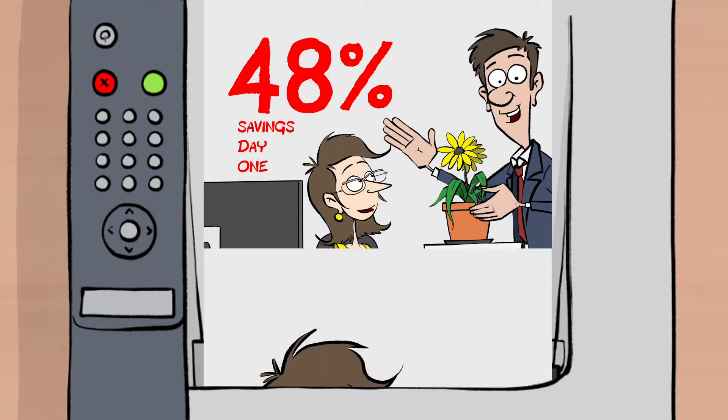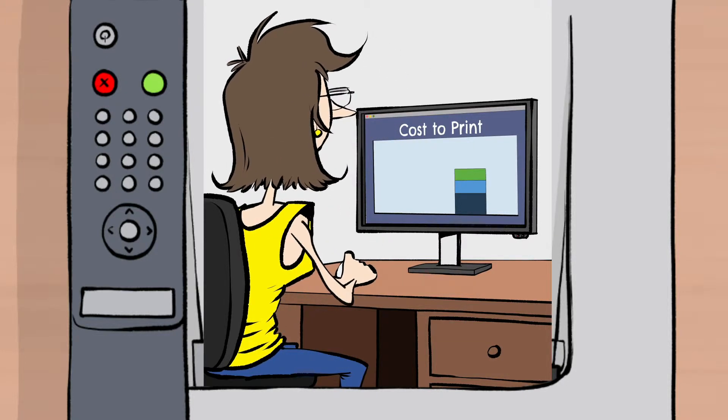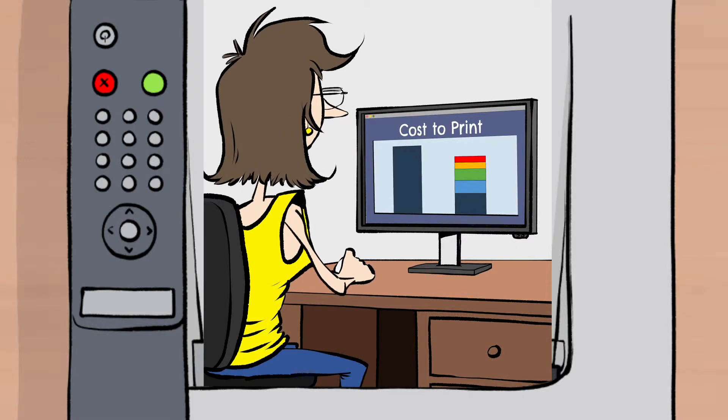Now all Deirdre's printing costs are transparent and include all the toner, parts, service, and proactive and reactive maintenance her fleet needs. And guess what? All this is costing her less than she was paying for toners alone.